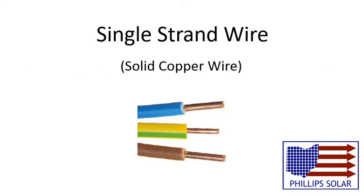Single strand wire is made out of one piece of copper wire. It is cheap to make and use when flexibility isn't needed. Although it is more durable over time because there is less surface area to be corroded, the wire shouldn't be moved once it's laid.